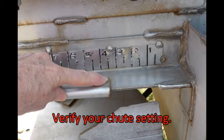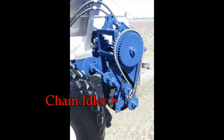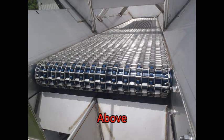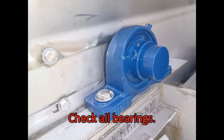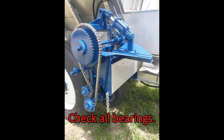Verify your chute settings. Adjust the chain tension and idler as necessary. Check your conveyor tension both above and below the frame. Check all bearings on your front roller, rear roller, jack shaft, and drive wheel.